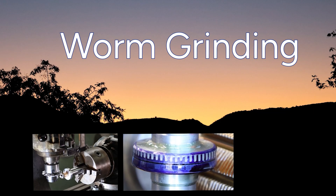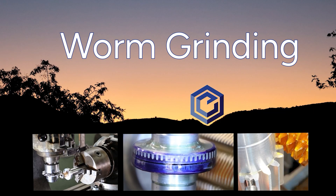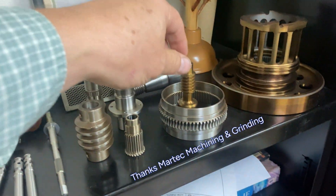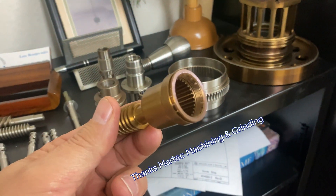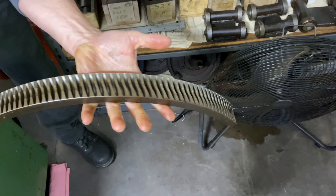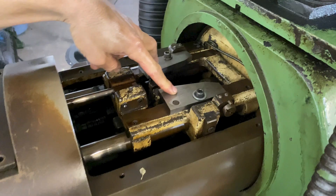It's another early one today. We're rolling into Fullerton, California to go to a thread grinding shop. They also grind the worm form that we're looking for — very specific pitches, etc. And we have a very good machinist today that's going to show us the ropes.